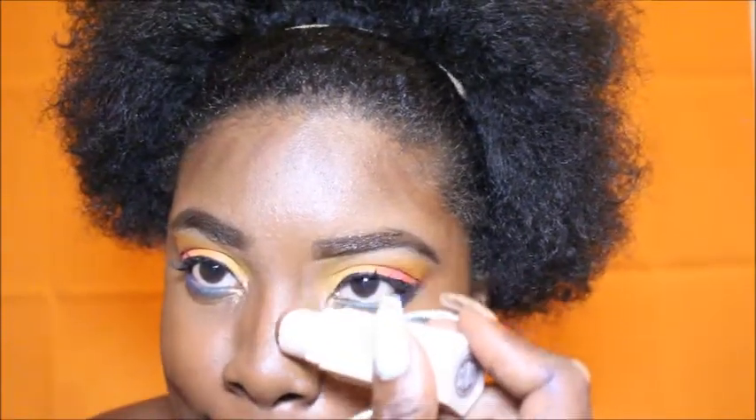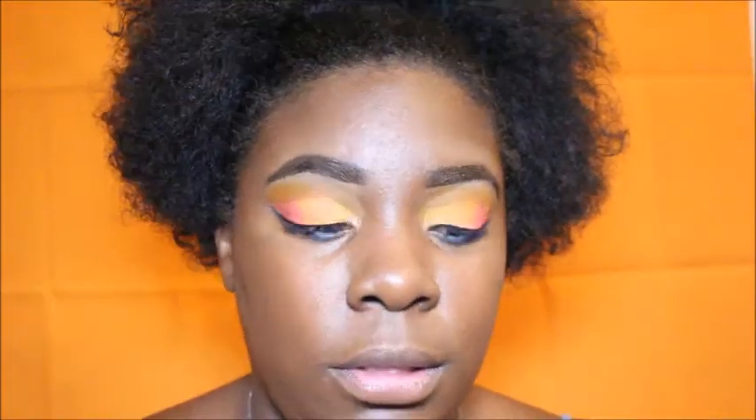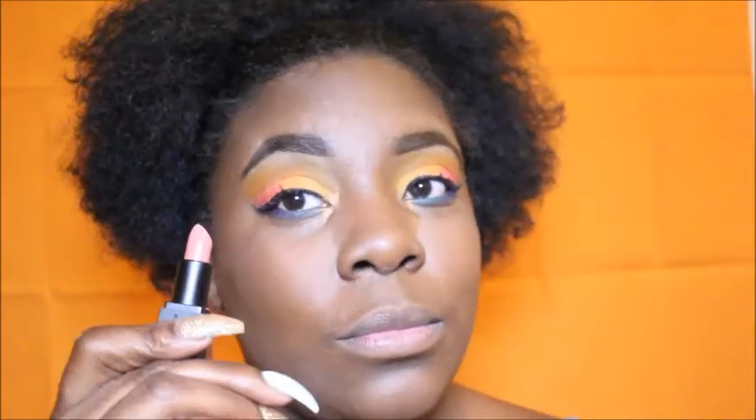I'm taking my other staple for contouring — the Fenty Beauty Matchstick in the color Cinnamon — and using circular motions to make sure it is distributed seamlessly. I'm taking my Airspun powder — you can get this at Walmart, Walgreens, or Target — and applying that to set my concealer and foundation. Wiping that away with the powder brush from Wet n' Wild, which is like one of my favorite brushes.